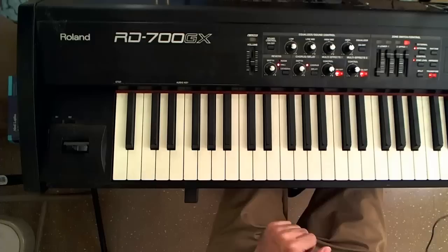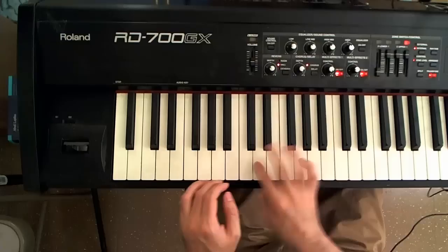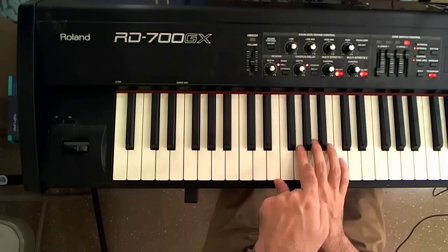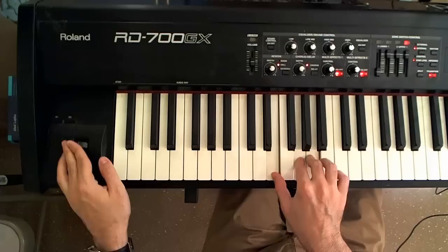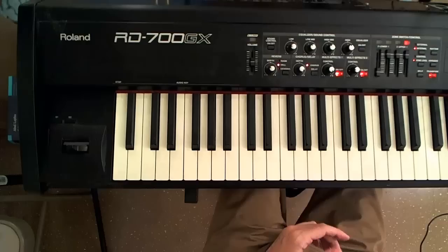One last thought: sometimes bending is best done with instruments you wouldn't expect it on. For example, here's a clavinet sound. I'm holding the A minor 7th chord — that's E, G, A, and C — and now I'm going to bend the entire chord. The entire chord bends rather nicely, giving an interesting flavor. I'm assuming you didn't expect to hear a clavinet being bent.